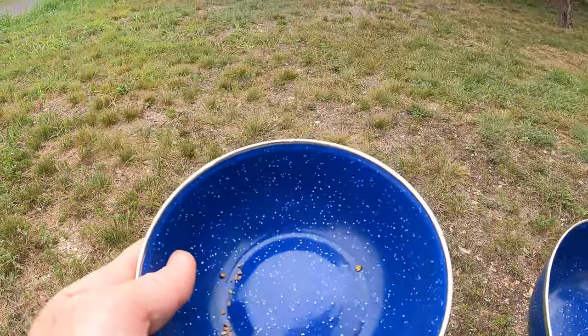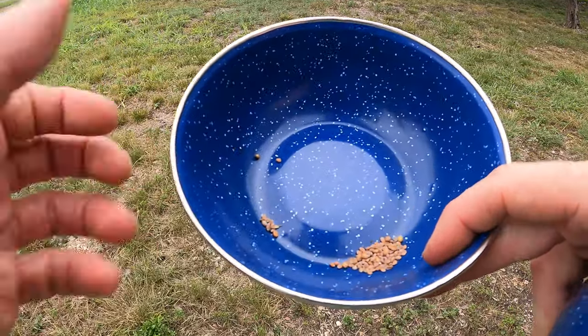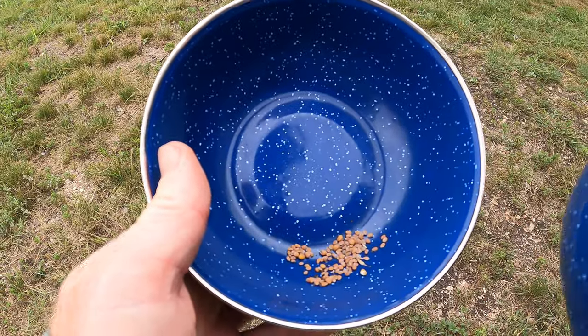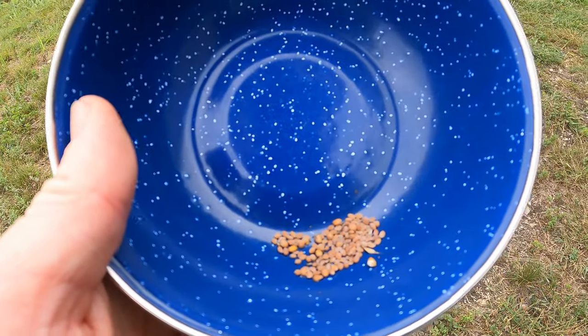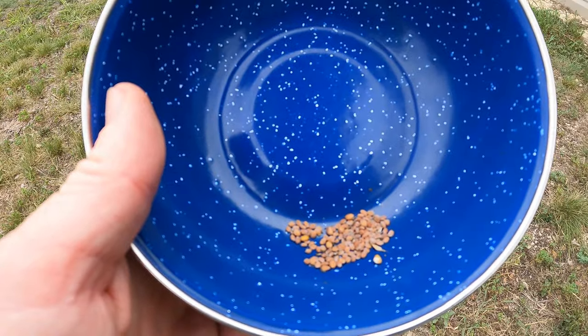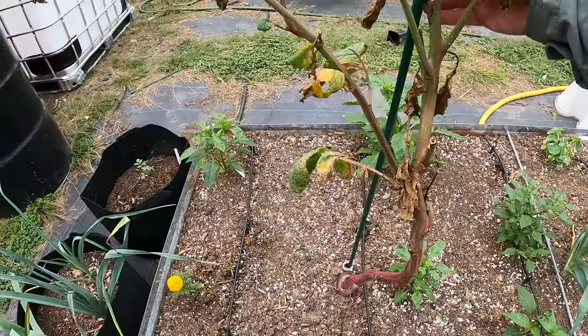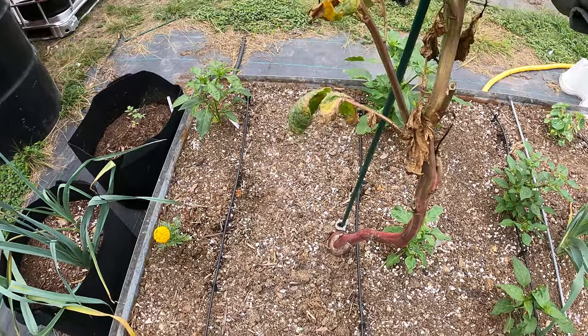That's all the seeds — that's a fair amount. I got maybe 50 seeds from that probably. That's not bad. I will try planting these next year and of course I'll bring you guys along for that video. Oh, and by the way, this is a cherry bell radish variety. You can see the size of that radish down there — it is huge.